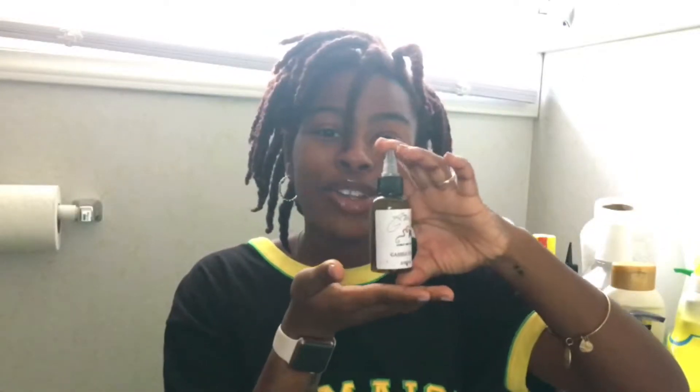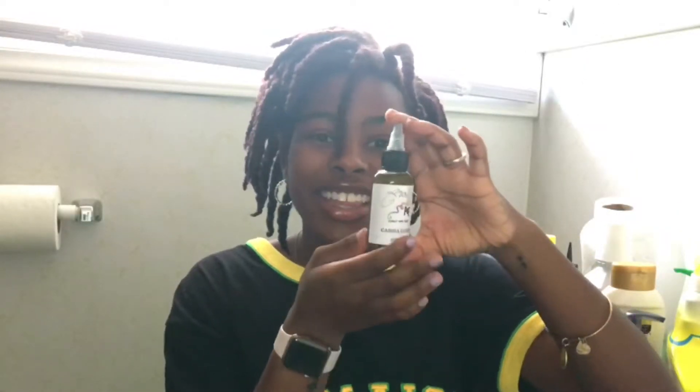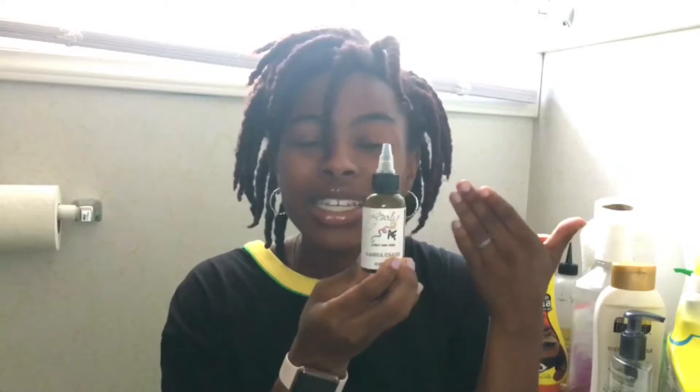I'm going to link all of her information down below, including her channel. Make sure you subscribe to her and check out her Etsy page with all of her oils. She has some new butters coming out, so stay tuned for that. I'm just going to read off the ingredients and show y'all the packaging — this is the bottle it comes in and the label is gorgeous.